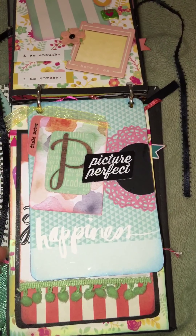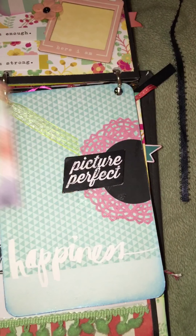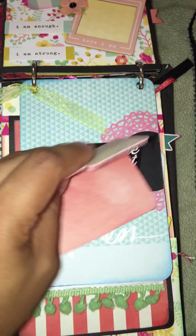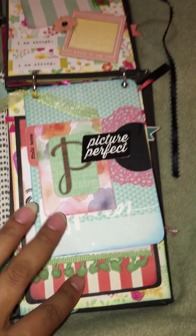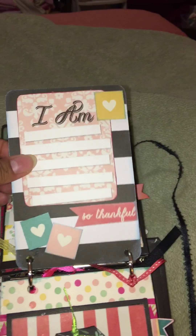And this is a project life card. I left this part open so she can find some pictures or whatever she wishes. Just open this and there's some pictures or journaling area.